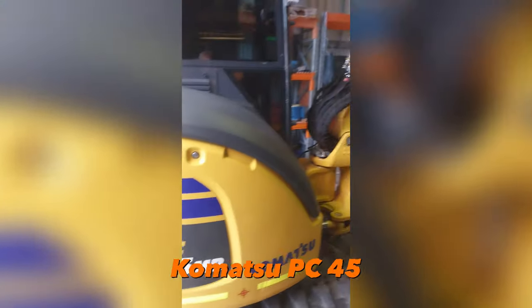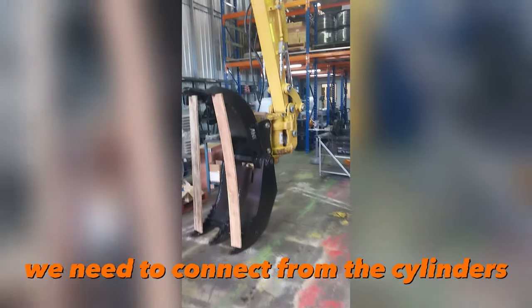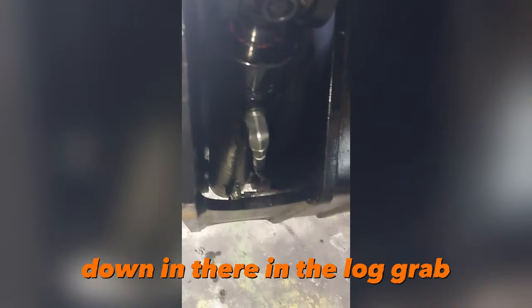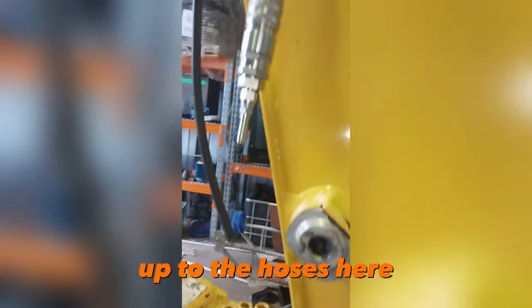Komatsu PC-45 with a log grab attachment. We need to connect from the cylinders down in there in the log grab up to the hoses here.